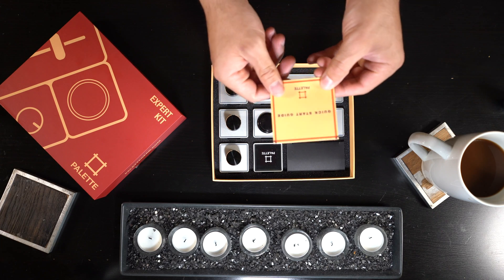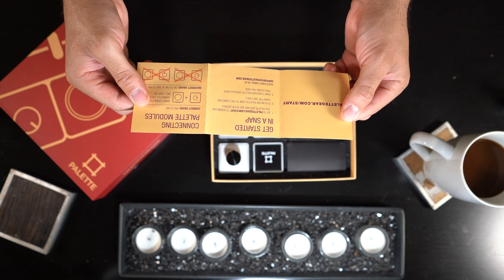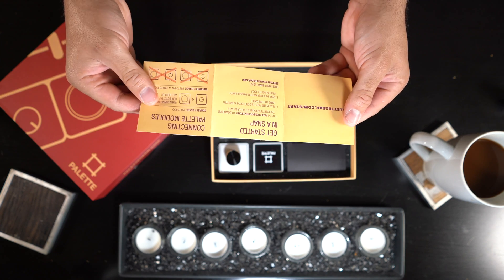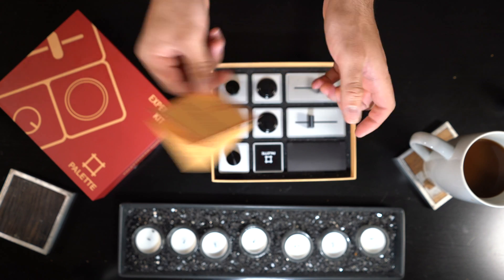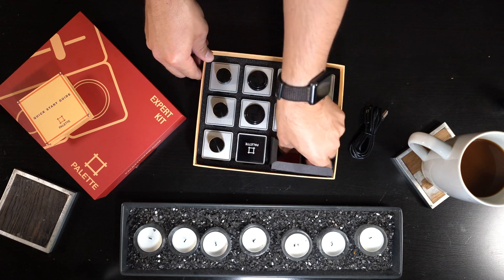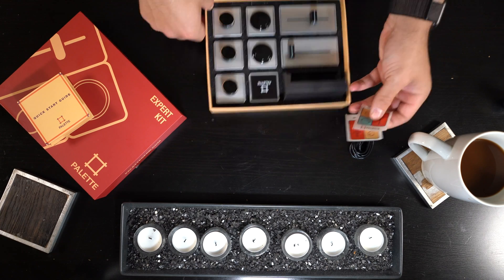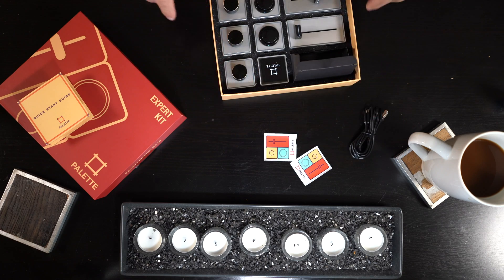When you open up the box, you have a little quick start guide that tells you exactly where to go to download the application to set up the controller. We also got some USB stickers so you can let people know just how cool you are.